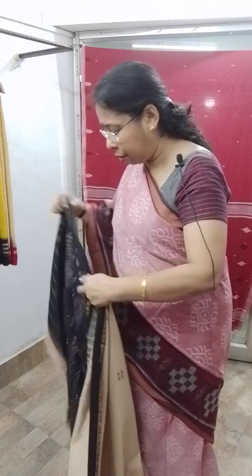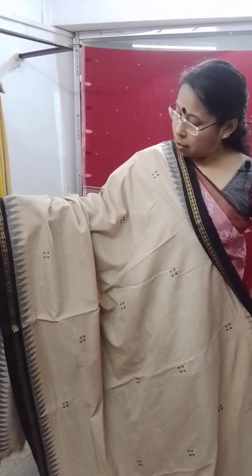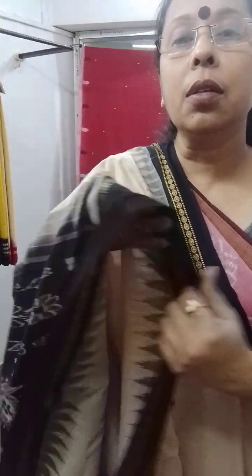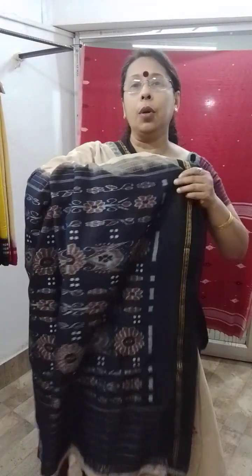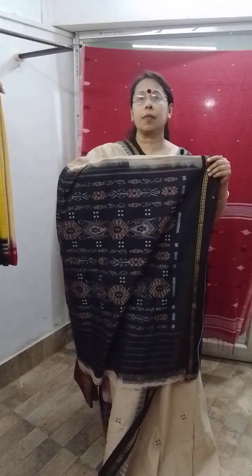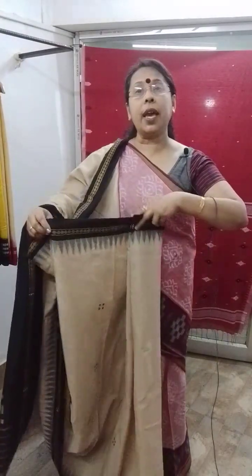Next one — this is the ekfulia type design, ekfulia border. Tassar with black border and black pallu, body color is the tassar and the border is black. This is the ekfulia border, this is the pallu. The price of this saree is 2800.